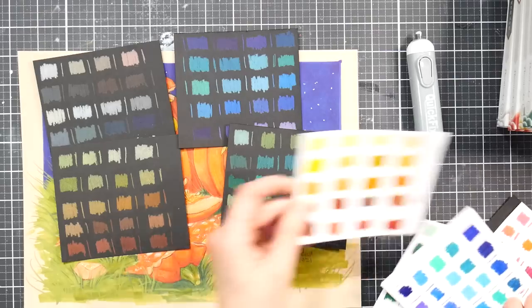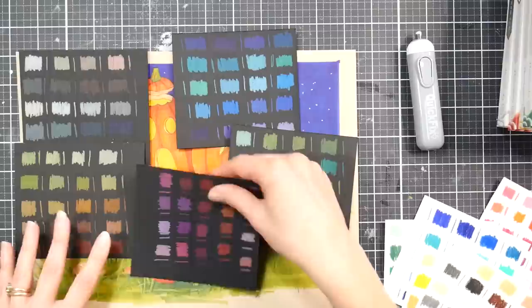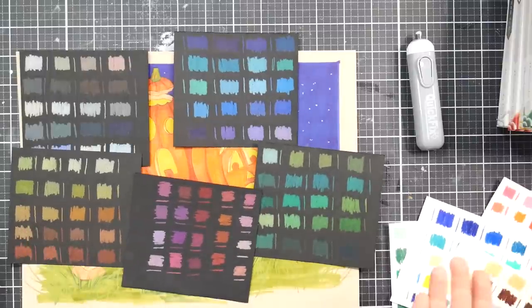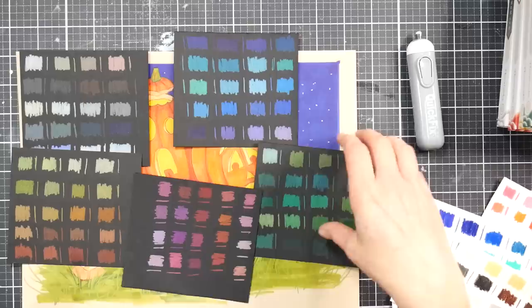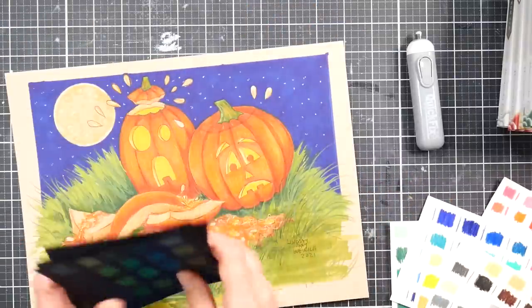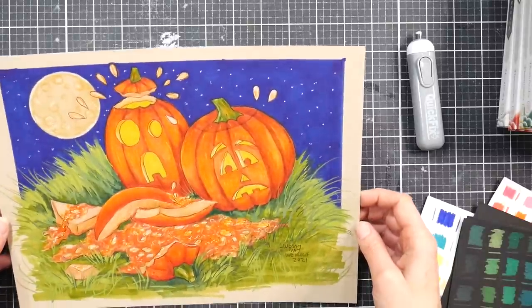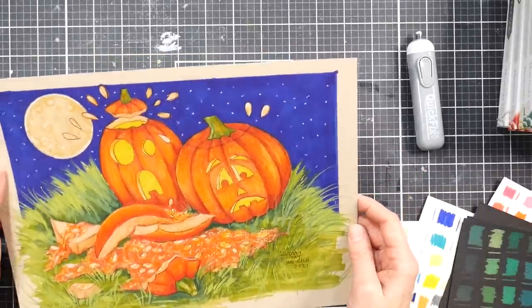Although I wouldn't consider it a very opaque pencil — looking at the swatches on black it's not super opaque — it was opaque enough to hold its own on the toned tan paper. Somebody specifically asked me to swatch these on black, so I thought I would and kept them right in the boxes as a quick reference for when I use them again.